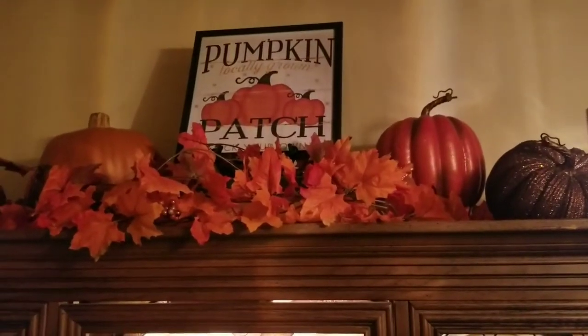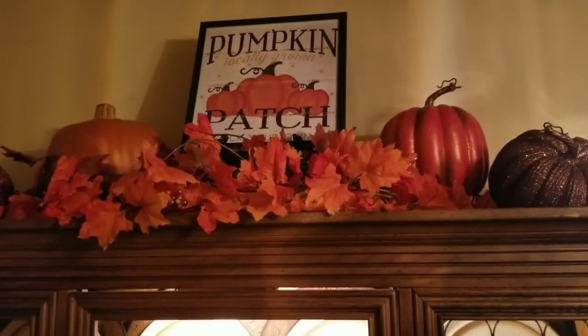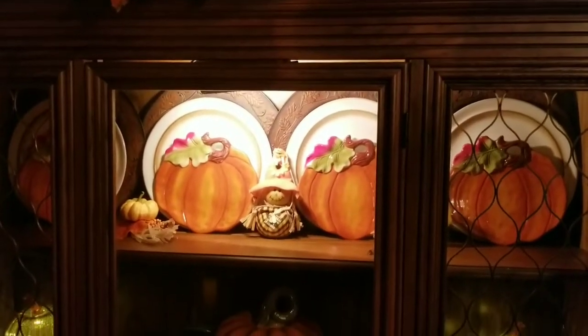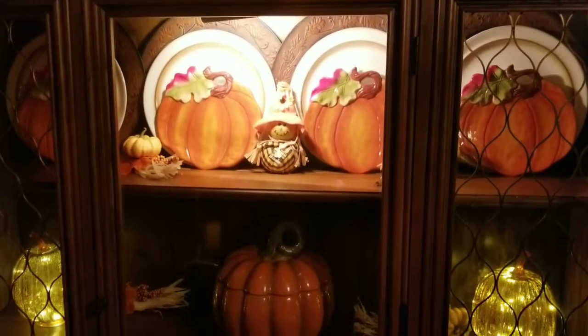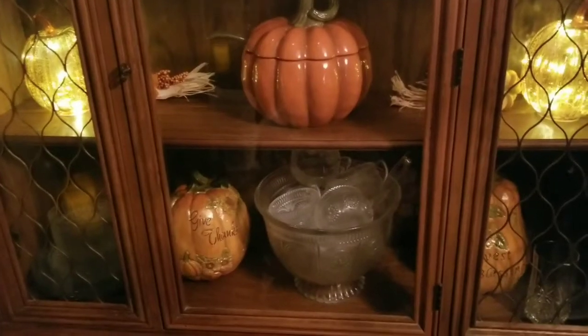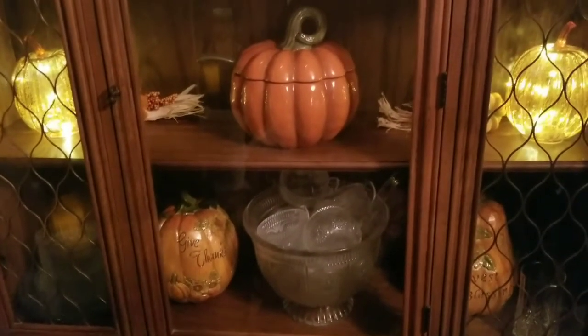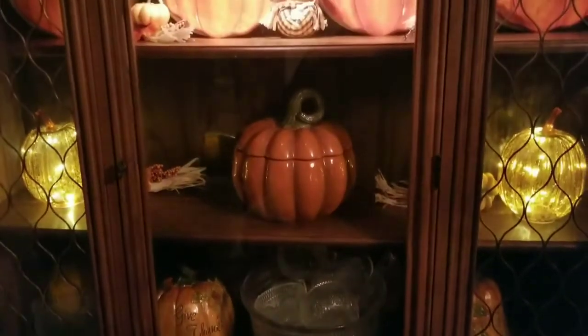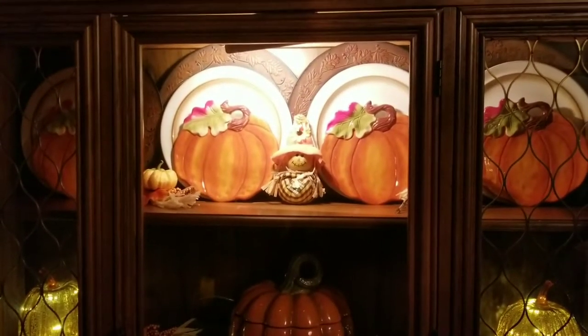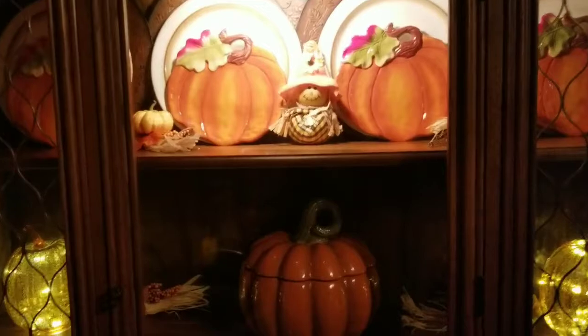Now I'll give you an overview and then take you inside. This is my china cabinet for fall 2020. I wanted to do something quick, nothing too fancy. My bottom shelf is holding some dishes as well as just two pumpkins, but this is what it looks like, and I like it.